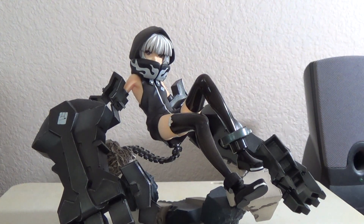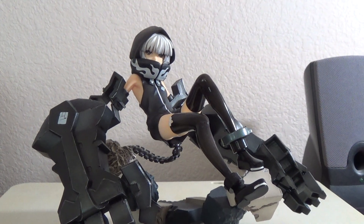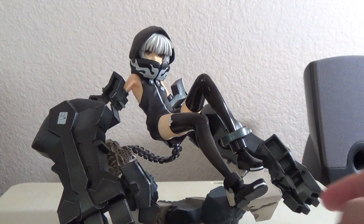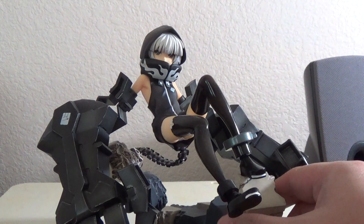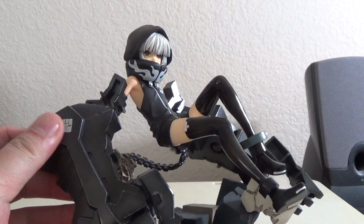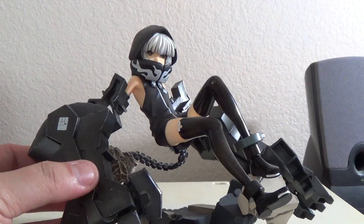Hey everyone, Berserknoobs is back with another 1/8 scale Black Rock Shooter figure, and it is my oldest one. It's ironic that I have to do this one last, but it is Strength. This one is the cheapest one I found, that's why this one is my oldest one.